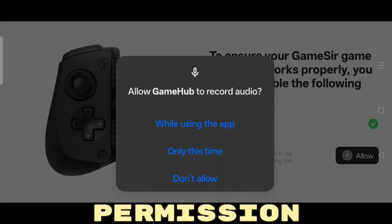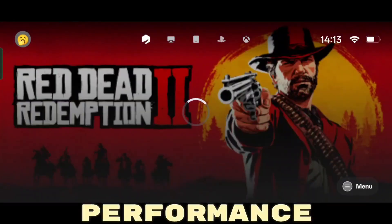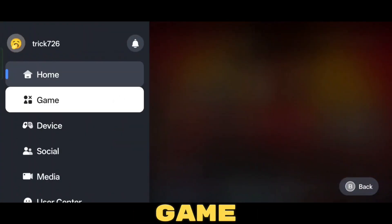After signing in, you'll get a few permission requests. Make sure to allow all of them — it's important for smooth performance. Once that's done, you'll land on the Gamehub home screen. From here, tap on the menu option, then go to Game Options.